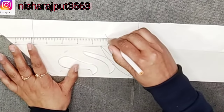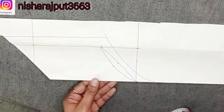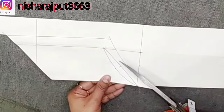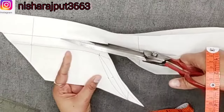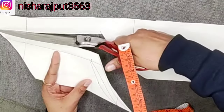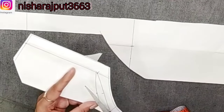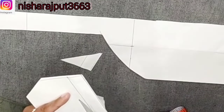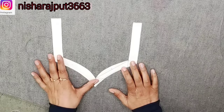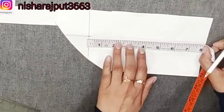We will cut our shape down. If you liked the video, please like it. The shape is very beautiful. Now we will cut the 3rd neckline.